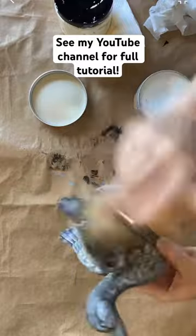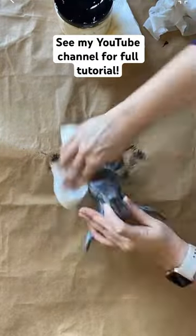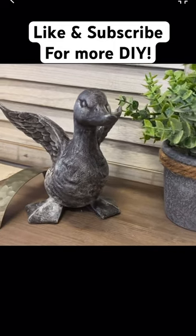You can find a full tutorial for this project on my YouTube channel. Let me know what you think of this project in the comments. If you enjoy DIY and crafts, make sure you hit that like button and subscribe for more. Thanks for watching!